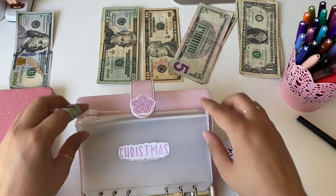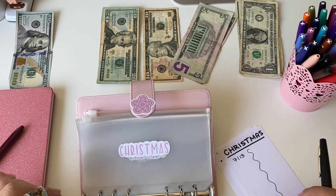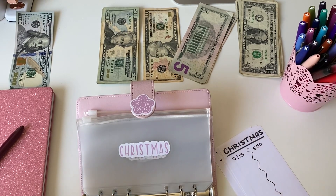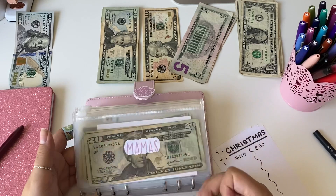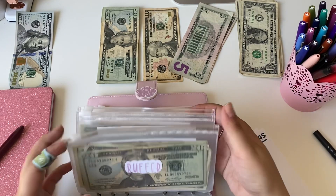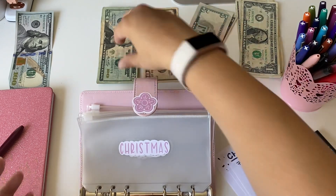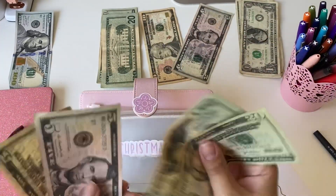Then we have our Christmas one — we're saving for Christmas and starting in June. I started probably later than I should have, but that's okay. This one will be getting $50 as well, just to give us a nice little jump start. So $20, $40, $45, $50.